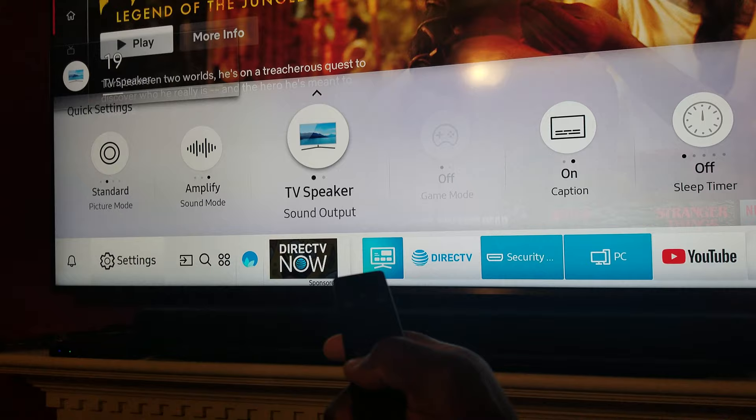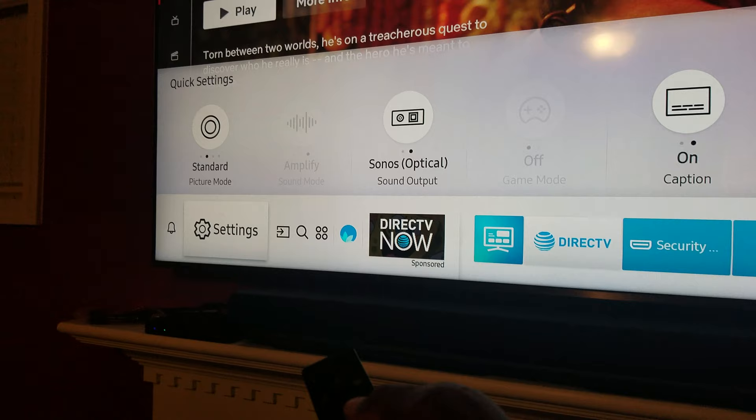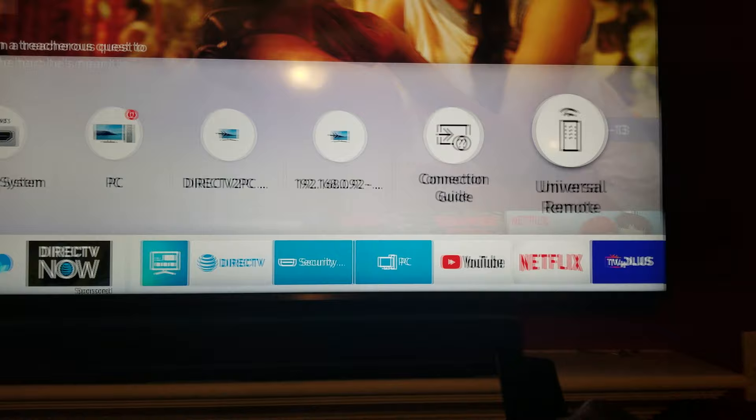So what you've got to do first of all is put this back on Optical Output. Then go back, hit down here — you can see Settings. Go over to Source, and then go over to Universal Remote.